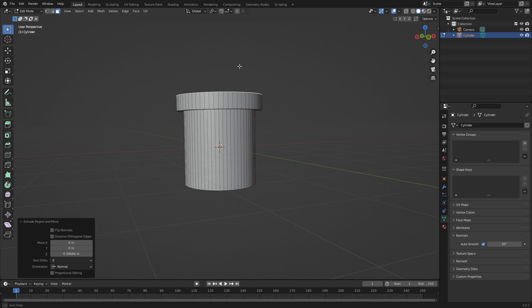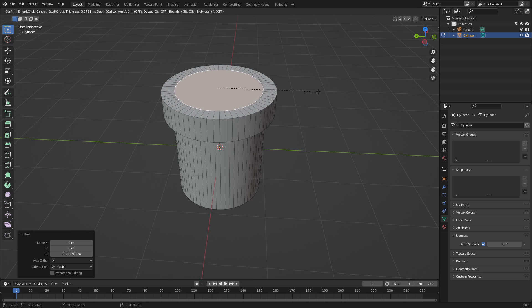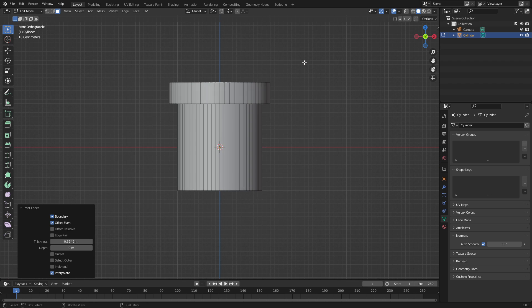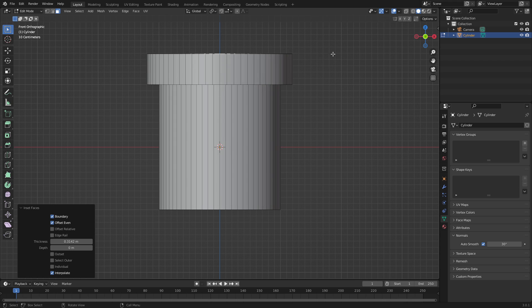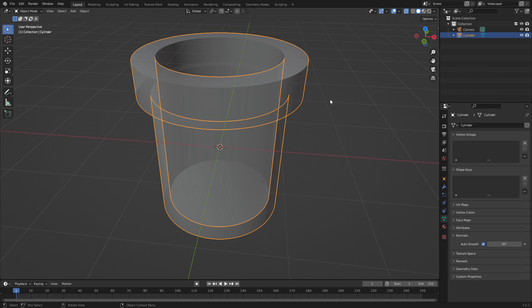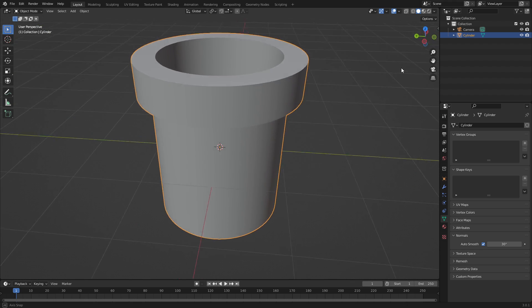Hit E to extrude that upward — maybe a little too wide, let's size it down a bit. There we go. Then hit I to inset it a little bit. Hit Numpad 1 to go to the side view, turn on Wireframe so we can see through it, then hit E to extrude this downward into the pipe. Hit Tab to go back out of Edit Mode and turn Wireframe off.